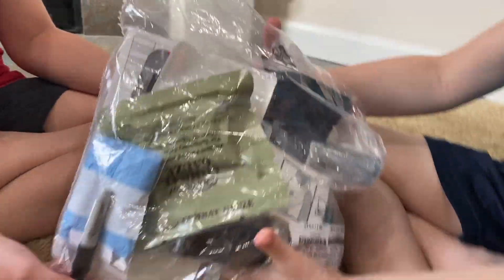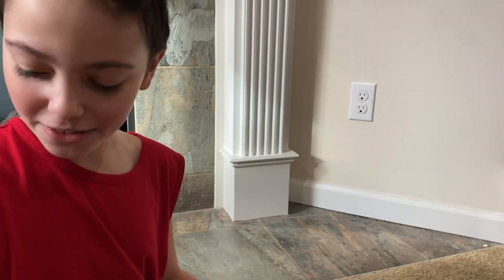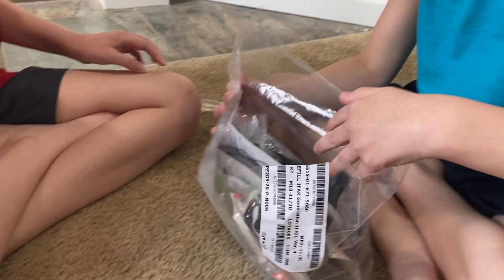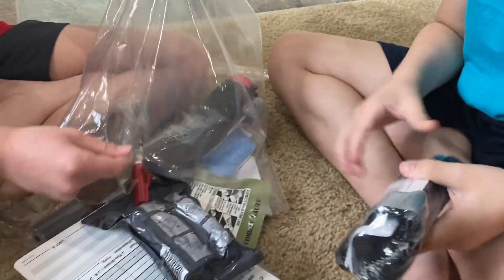Hey guys, I'm Fernando and I'm Fabian and today we're just gonna randomly be opening this first aid kit that we found for survival. I've got scissors and we're gonna go ahead and open this. Sometimes it's like more vats so let's slowly put all these in order.